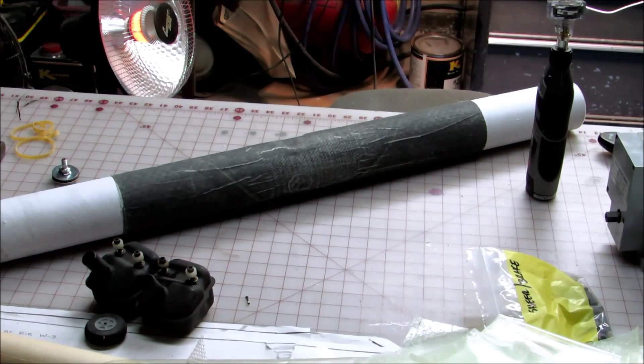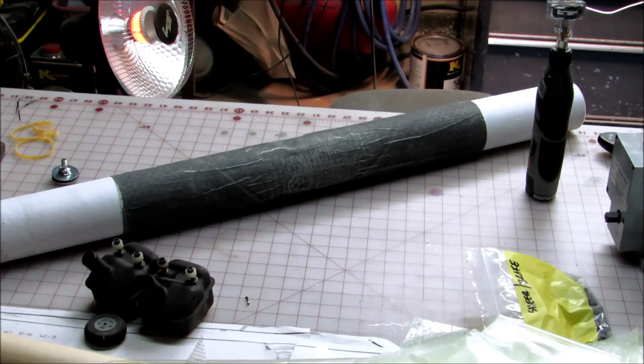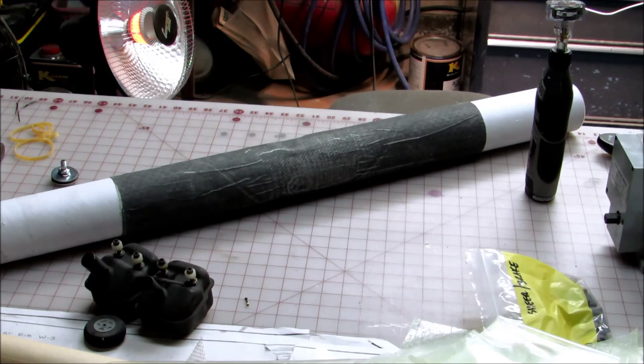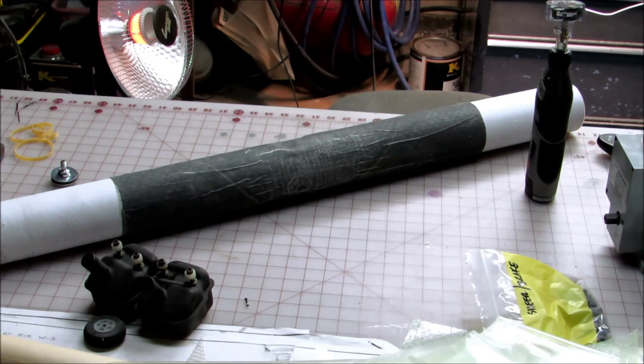Hey guys. Alright, so I have been unsuccessful in getting this tube off of the cardboard tube. And I don't feel like destroying another cardboard tube trying to get the damn thing off. So I'm going to resort to plan C or D — I'm not sure which — and I'm going to cut the carbon tube off of the cardboard tube. It's not because I want to save the cardboard tube; the thing only costs a couple of bucks. But it's just a huge major pain in the ass to get the cardboard out from underneath the carbon.